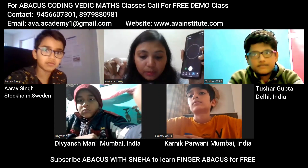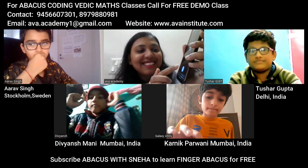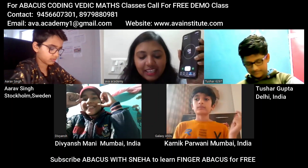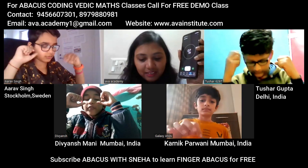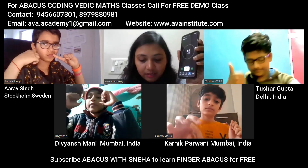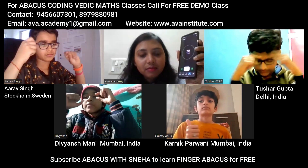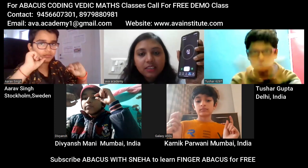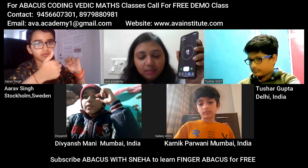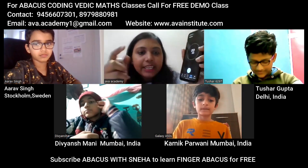Okay. Now 89 — Divyansh, yes, ready? Start: 178 correct, 267 correct, 356 correct, 445 correct, 524 correct, 623 correct, 712 correct, 801 correct. Okay, 30 seconds — good job. Table of 97, Tushar, quickly, start, ready.